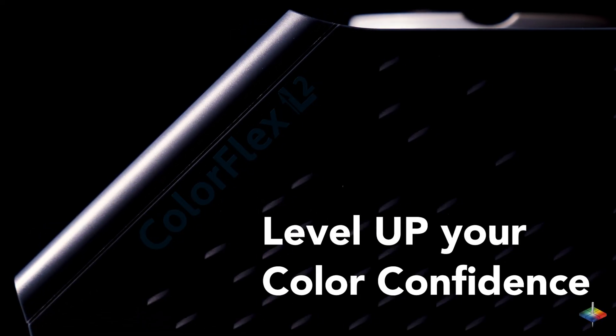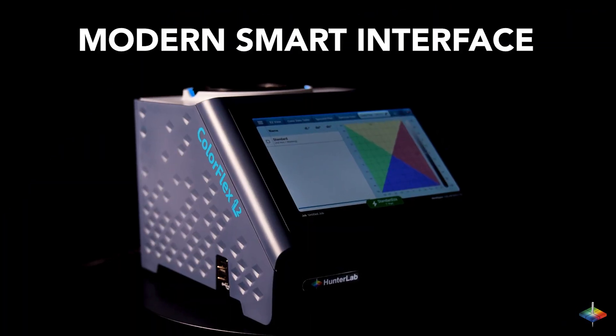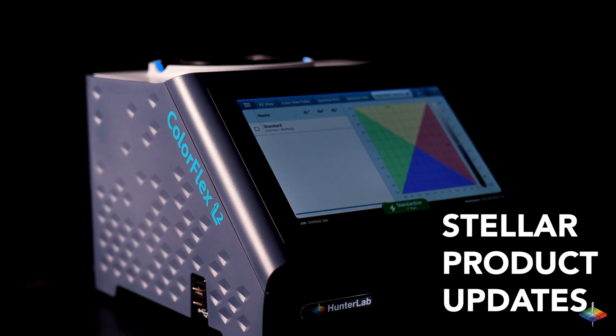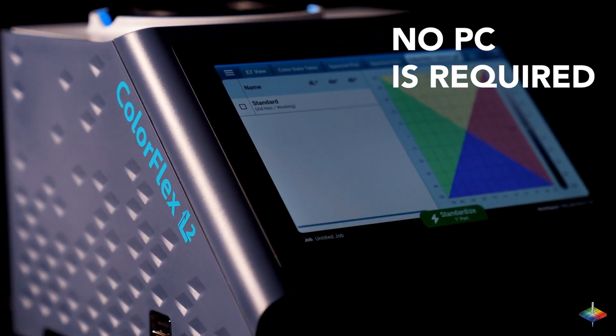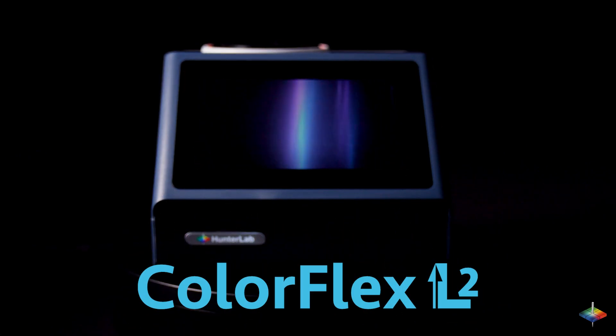Level up your color confidence with the ColorFlex L2. Now enhanced with a modern and smart interface, a sealed spill-proof case, stellar product updates, and so powerful that no PC is required. Introducing the next-gen HunterLab ColorFlex L2 Spectrophotometer.